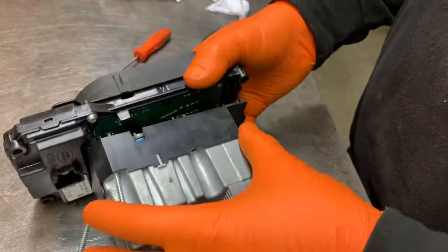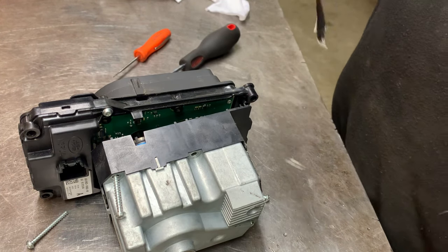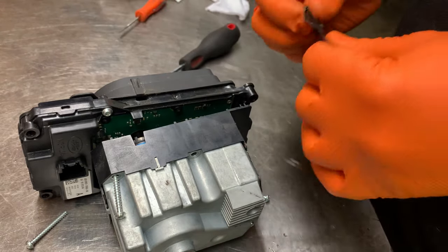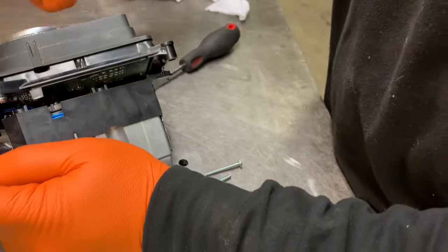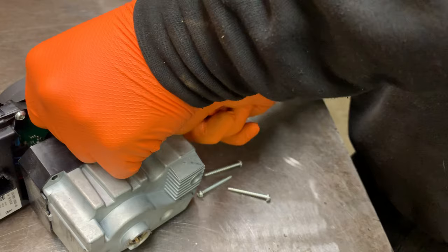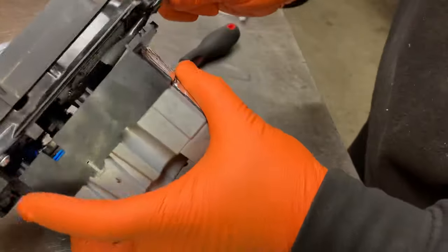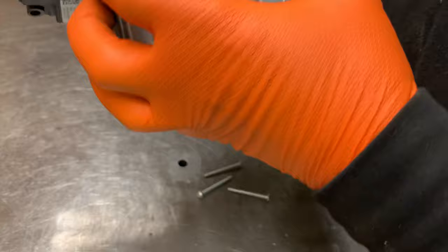Now if you get a small bit of duct tape — you can use anything, a cable tie or elastic band, but duct tape is probably easiest as it's thinnest — just put a little fold in it and slot that over the shift lock lever. It can be a bit tricky but it can be done. Slot that over, pull it back, and tape it back into place.